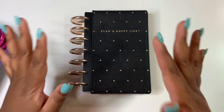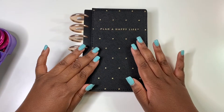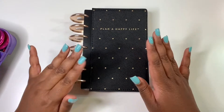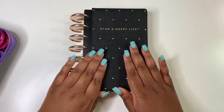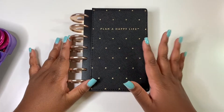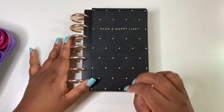Hey y'all, welcome back to my channel! Today, as you can see from the title, we are going to be deconstructing my mini happy planner. When I say deconstructing, I mean returning it back to its original state, because I will no longer be using this mini happy planner. I know I can't believe it myself, but I am just going through some changes in this season of my life.